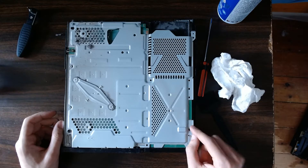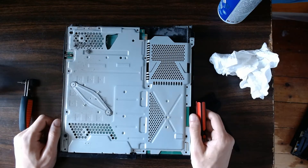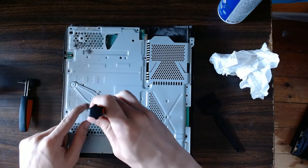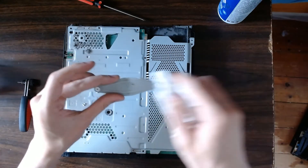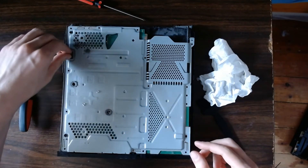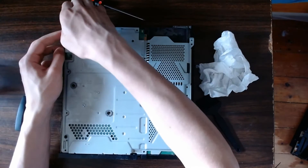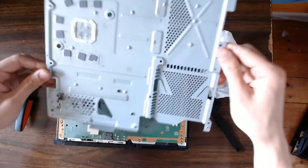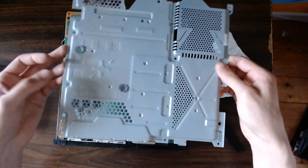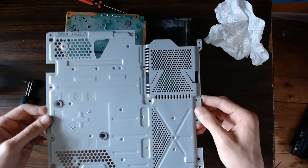Now go ahead and remove all these screws — seven Torx security screws in total. Once those are gone, these two Phillips head screws are what apply pressure to the CPU, so they're a bit different — just remove them normally. Wipe off the dust from this plate with a napkin or canned air. Now remove the fan connector, then remove this metal plate — it should come right off now that all the screws are gone. Give this plate a good cleaning on both sides using whatever methods you see fit.